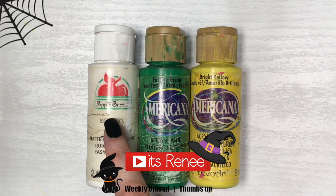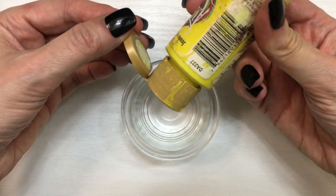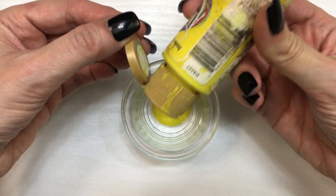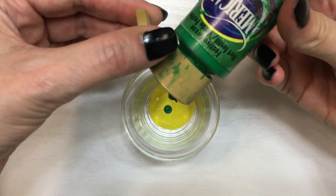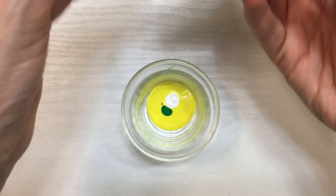Hey guys, it's Renee. Today I wanted to quickly show you how to easily make neon green. For this you're going to need three acrylic paints: a white one, a darker green — I'm using one called Festive Green — and then bright yellow. It's a matter of mixing these three, but I'm going to show you how much of each I used.